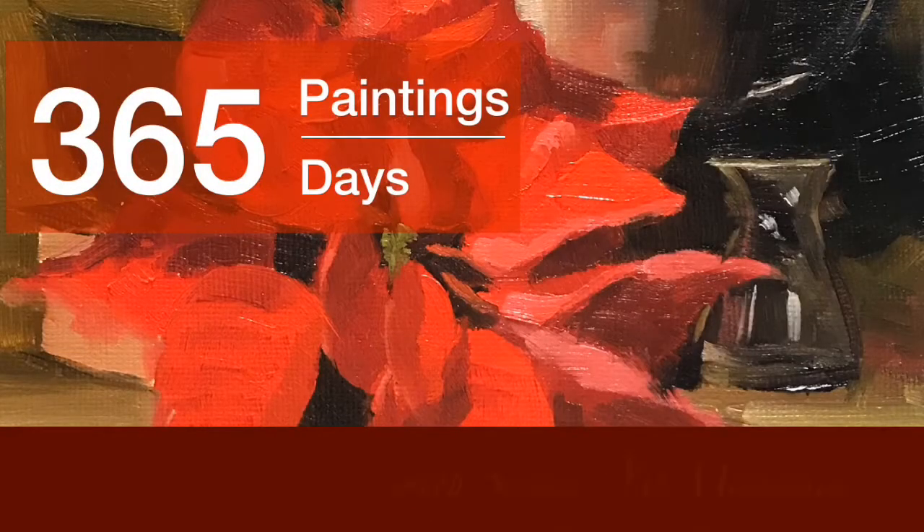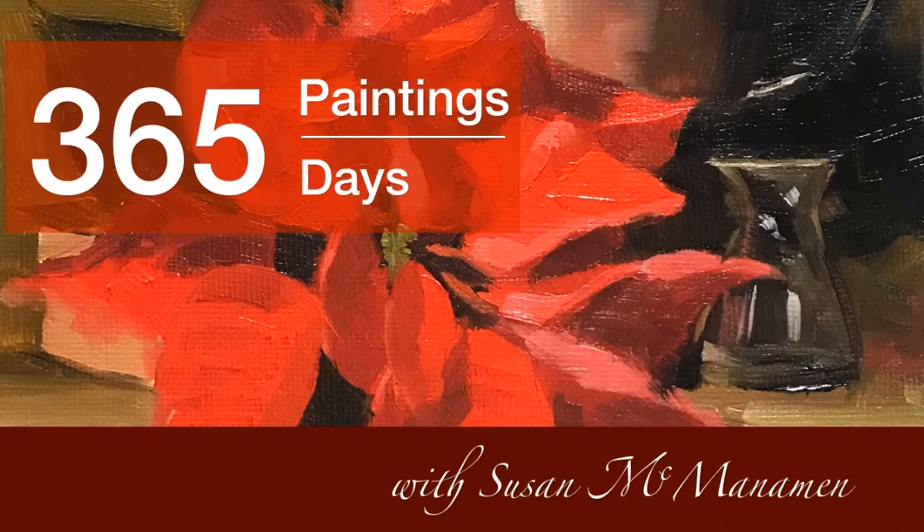Hello everyone! Welcome to my 365 Day Painting Challenge. This is Susan McManaman and we're on week 10, paintings 64 through 70.